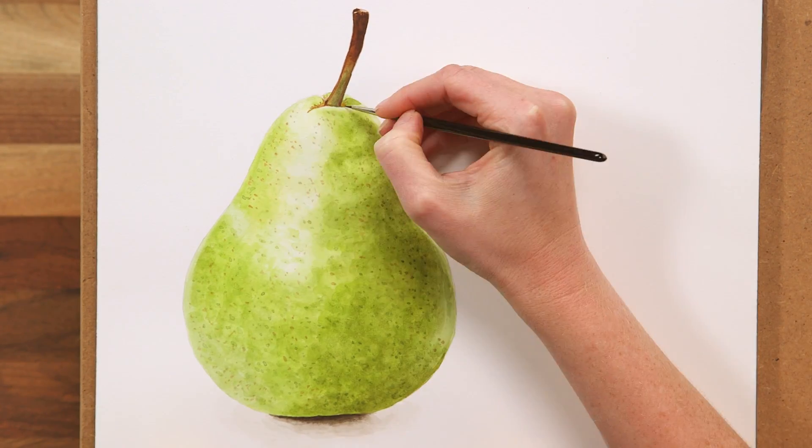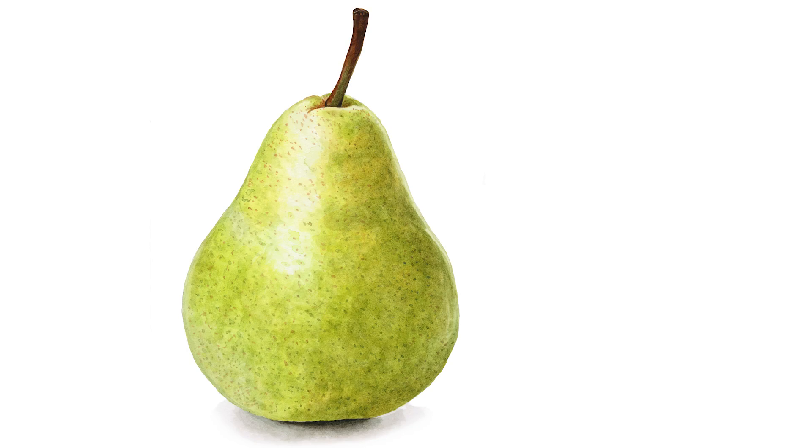Then I add more detail to the base of the stalk and the stalk itself, and the pear's finished.